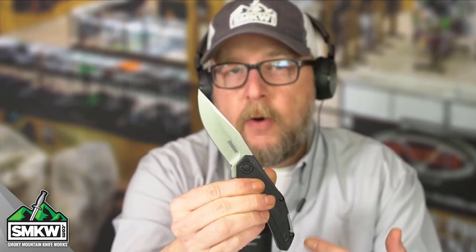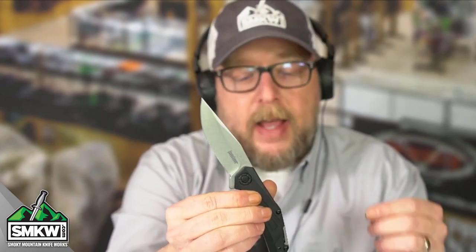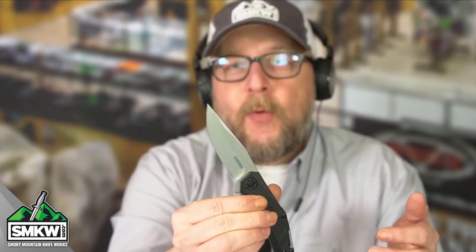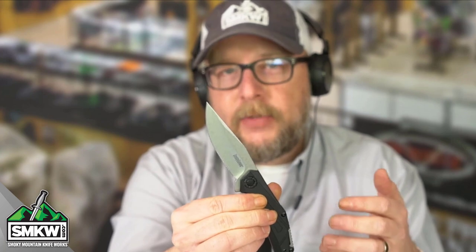This is a SpeedSafe Assisted Opener EDC Folder. It is just a fun little knife, and here's the kicker — it's normally $21.99, but we've got it on for $14.88 right now at smkw.com. Let's have a look at this thing up close and personal.